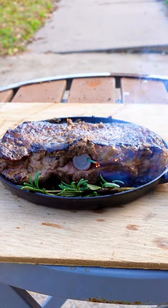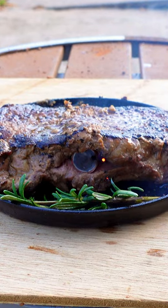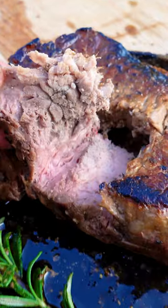All right, here we go. Five, four, three, two, one. That wasn't that bad of a boom. It sure did blow a hole in it, and it cooked it well done.